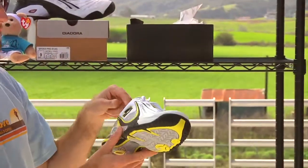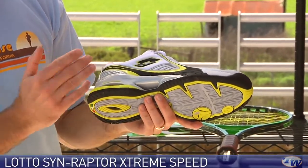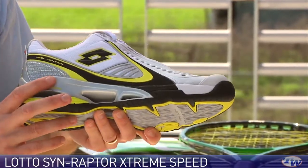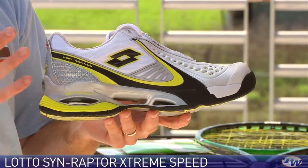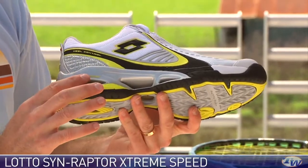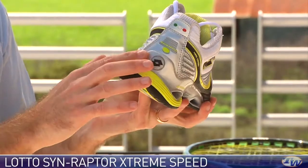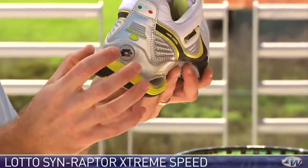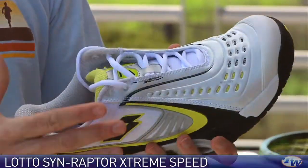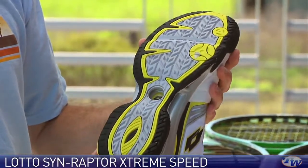The last product we're going to look at this week is the Lotto Syn Raptor — this is the extreme speed version, the latest version. We've playtested both previous versions of this shoe, and it's just such a dynamite offering that keeps getting better. It wraps the foot exceptionally well, with the elliptical Raptor cushioning system in the heel — unbelievable comfort and dynamite response. It wraps the heel nicely so you get a lot of lateral stability from this system, and there's a perfect flex point up at the toe. A lot of durability at the toe as well, and the outsole works on all court surfaces.